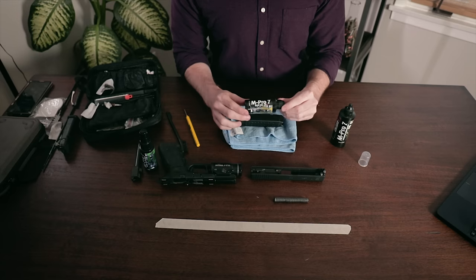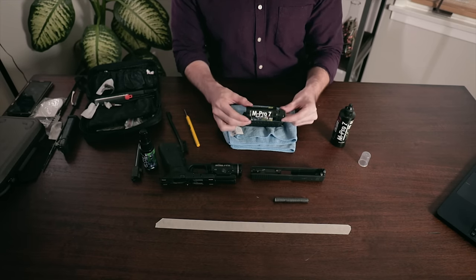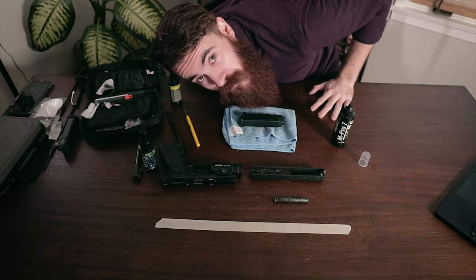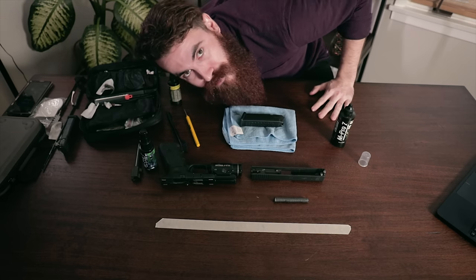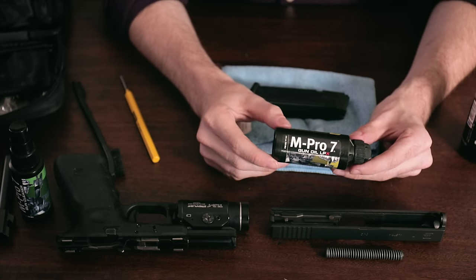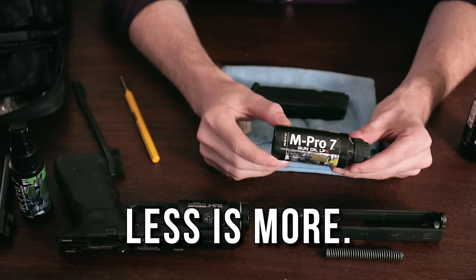Time for lube. Now there's tons of good gun oil out there, but we stick with the M-Pro 7 and it works just fine. Give all of your parts a once over and make sure that everything's looking nice, bright, and shiny. It's important to remember not to go overboard with lube, as once exposed to dirt and grime it can foul up your gun. Less is certainly more here.